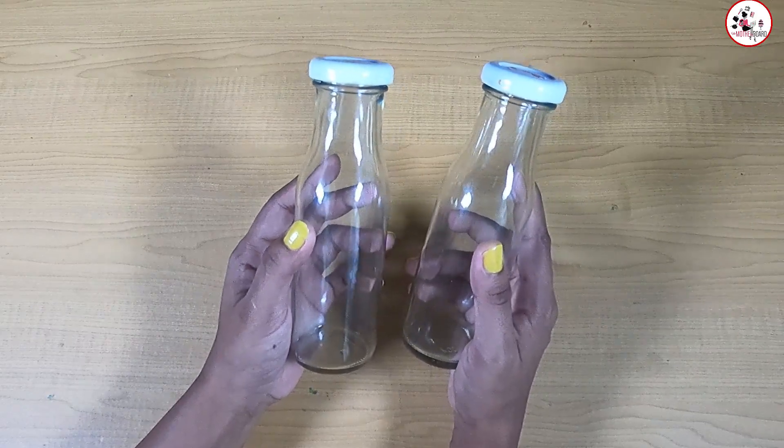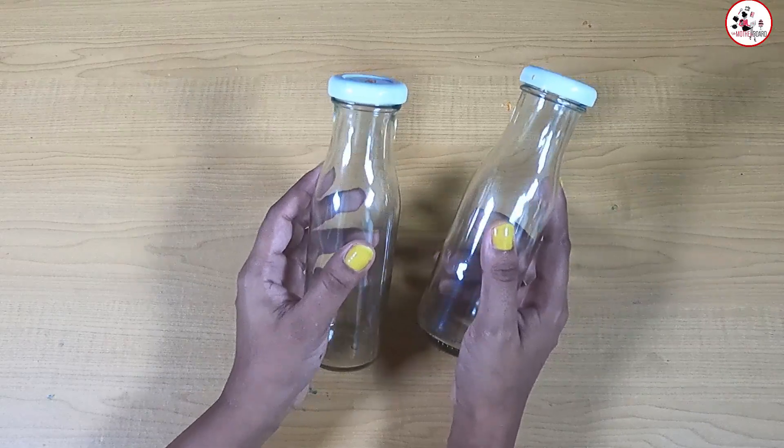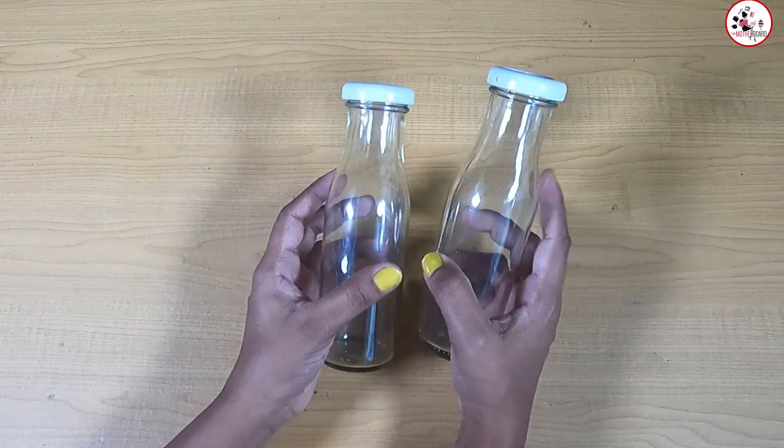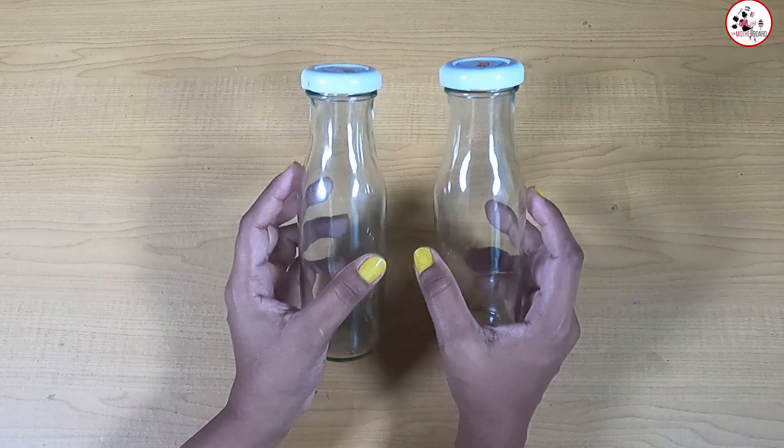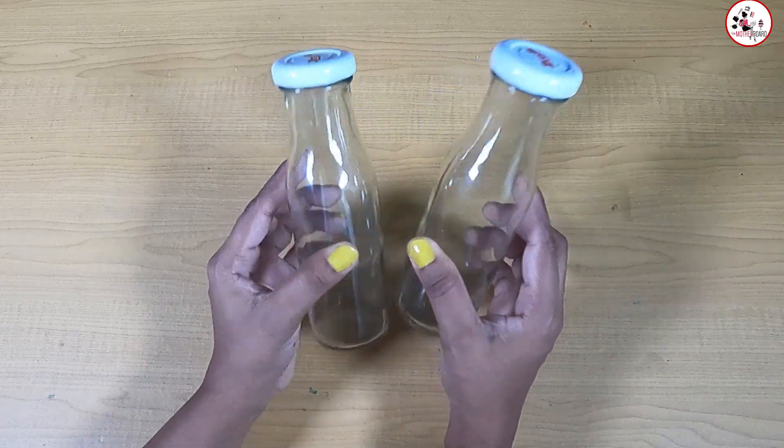It's going to be about how to improve your body. We are going to talk about the body — how to remove it. You need to buy a bottle.